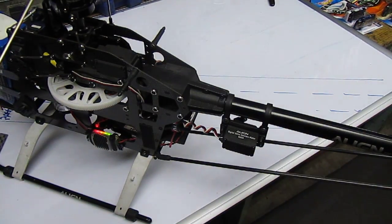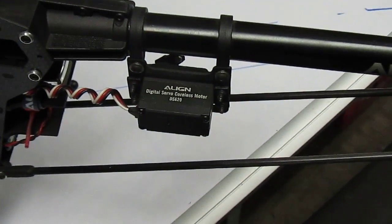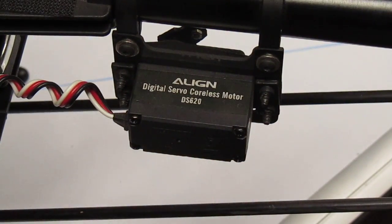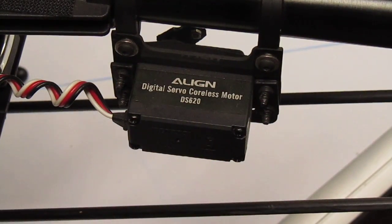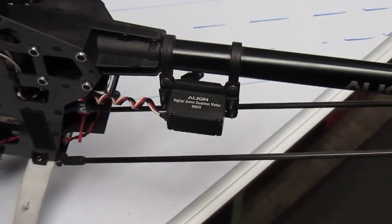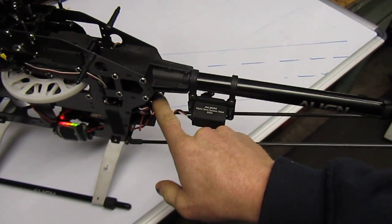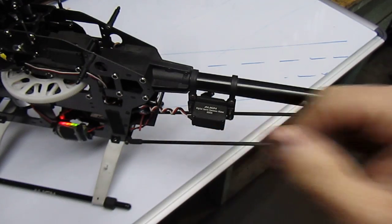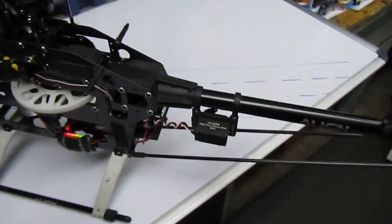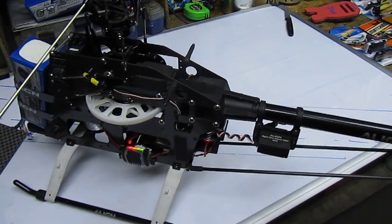The last one is a specialized servo, and it will always be a digital servo on your tail for the modern ones. This one's got the Align Digital Servo — it says coreless motor — this is a DS620. It's a really high-speed servo, and the reason why you have to have such a high-speed servo is that it's driven by your gyro. My gyro's down under here — it's just a GP780, an Align Gyro. Basically it's got little sensors that sense whether the helicopter's moving this way or that way.